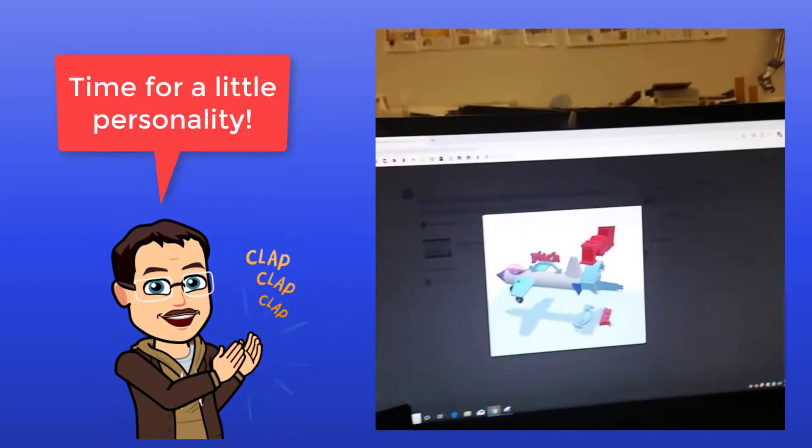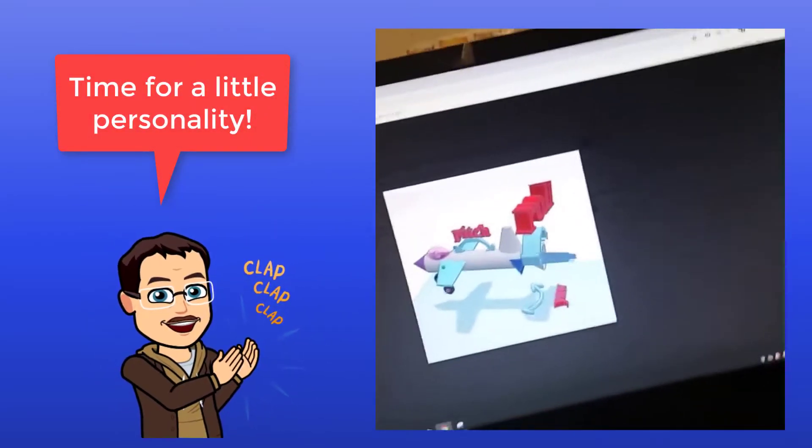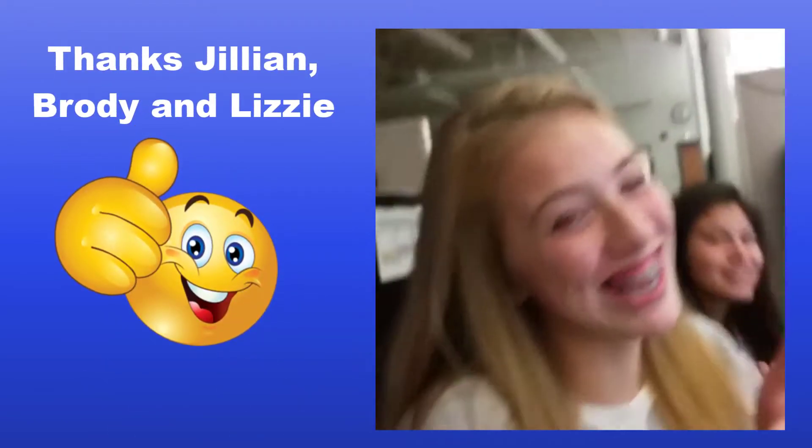This is my airplane. You got some roll, you got some pitch, and you got that yaw. Let's get cracking.